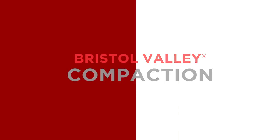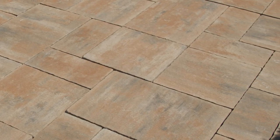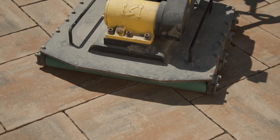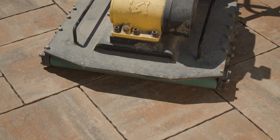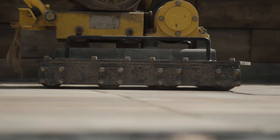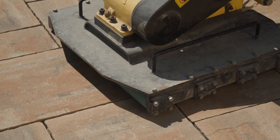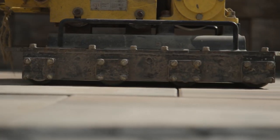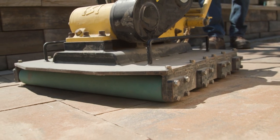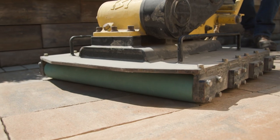After you have installed all Bristol Valley pavers, including cut pieces, and before adding any infill material to the joints, the entire paver surface should be compacted to set the pavers into the bedding layer and ensure an even surface. In order to prevent accidental damage to the pavers, a roller paver compactor is the ideal tool for this step. However, a vibratory plate compactor with a protective anti-scuff pad will also work.